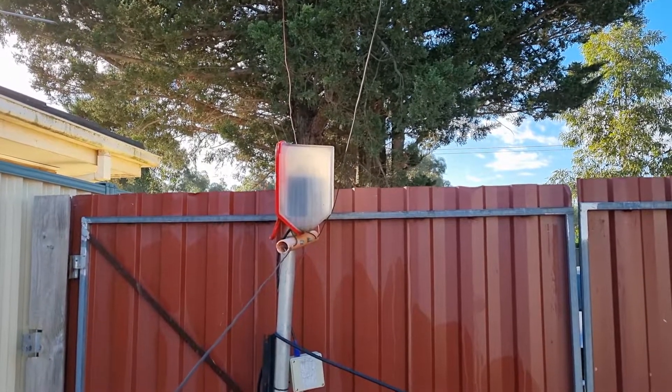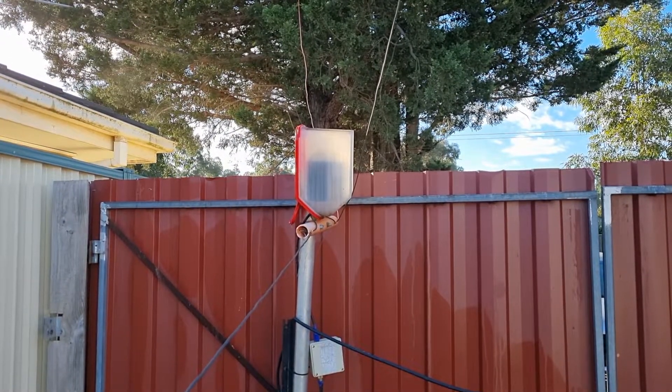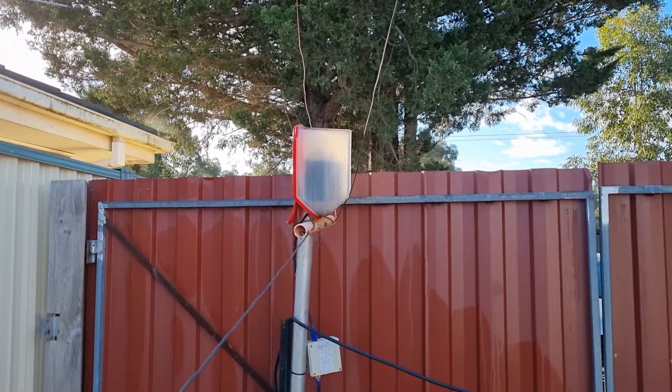This antenna is 43.7 meters long for the 40 meter section, and it has a 20 meter long parasitic element that enables it to work on 80 meters.